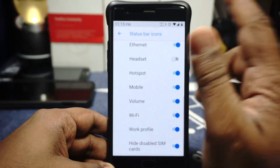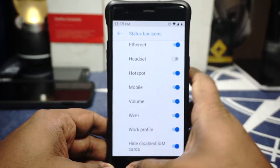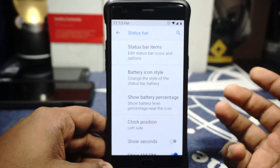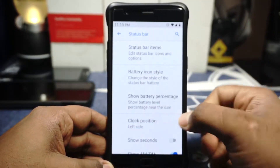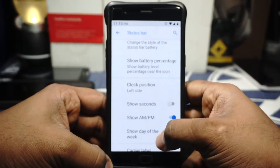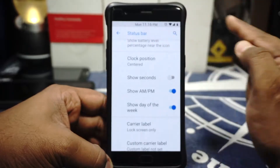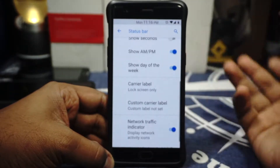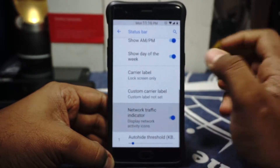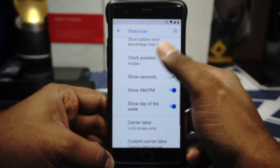In status bar options, you do have status bar items and you can customize that. This is the option where you have to enable it to hide the disabled SIM card on the status bar. Battery icon style is available and you can customize it. Battery percentage can be inside the icon, outside the icon — whatever you want. Clock position is available with AM/PM indicator. Show day of the week is also available. Network traffic indicators can be enabled or disabled, and it also has an auto-height threshold which works really well.